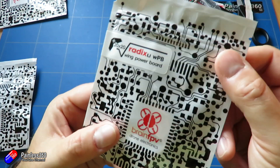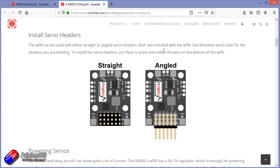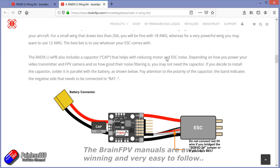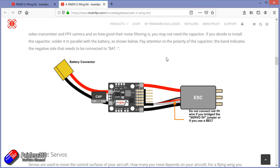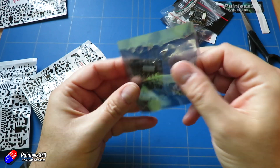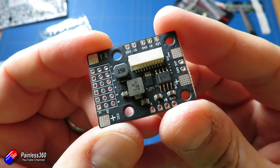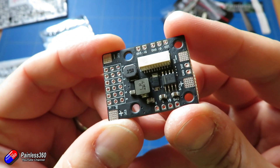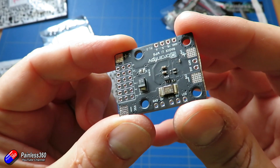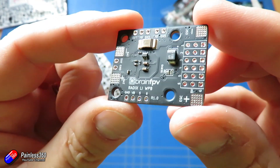Now before we get on to the GPS, let me show the next thing. This is the Radix Li wing power board, or wing power distribution board. I'm loving how small all of this stuff is. That is the new wing power distribution board — it's perfect for smaller planes. It has a 3 amp BEC, which is fine for smaller wings.